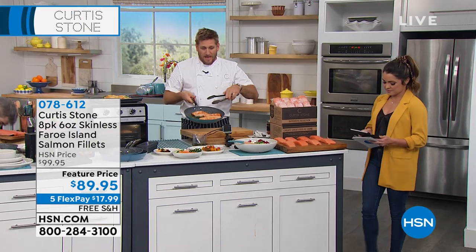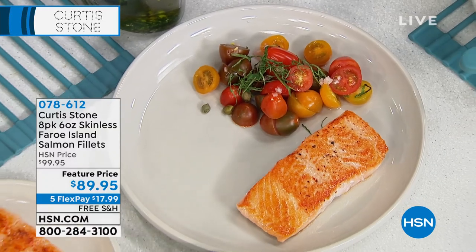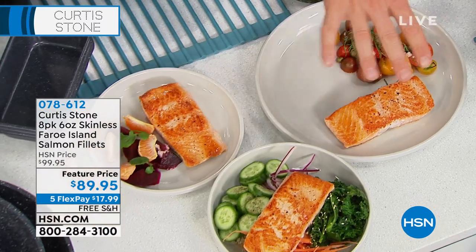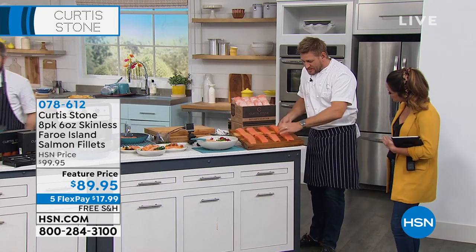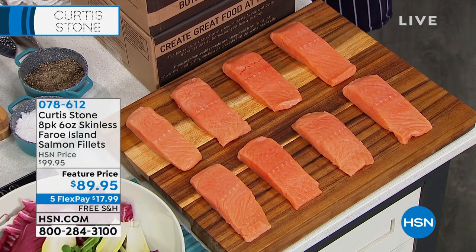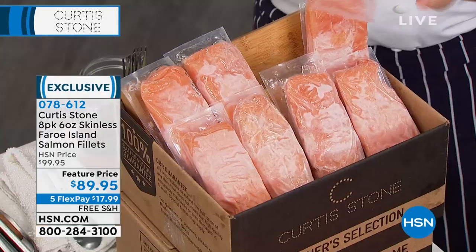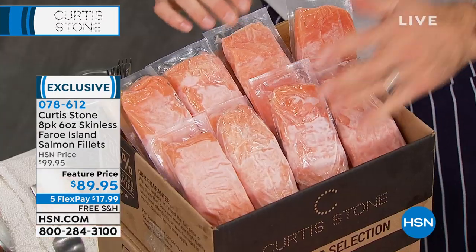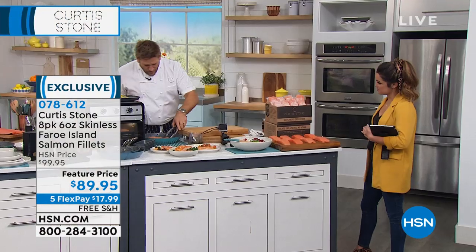Here's what I'm here to show you — this beautiful salmon. Have a look at how perfectly it cooks up. Don't forget we're cooking this from frozen. I'm showing people a few different ways to use this Faroe Island salmon. This is what you're taking home: eight portions, all perfect center cut, six ounces. They're coming to you frozen solid, vacuum sealed individually, so when you want one, you pull it out of the freezer and cook it. Whether you're cooking for one or for eight, you're covered.